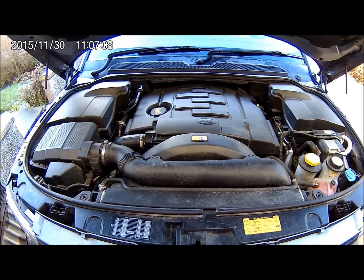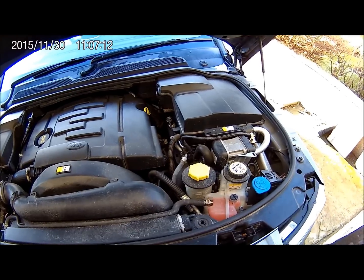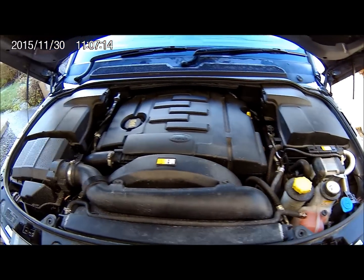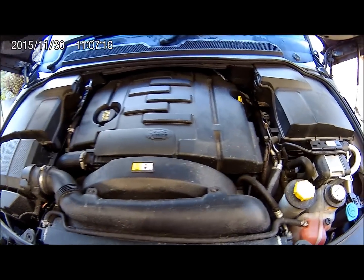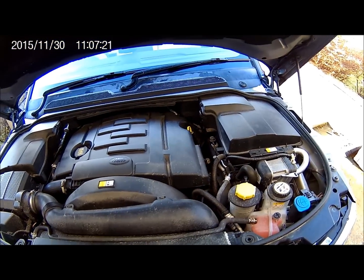I just thought I'd show you under the bonnet before I start. As you can see, with most modern vehicles these days, everything is covered in plastic covers and you hardly get a fag paper down the side of it. So we'll start by removing some covers, and then I'll take the battery off.